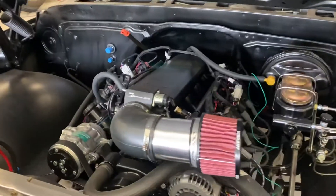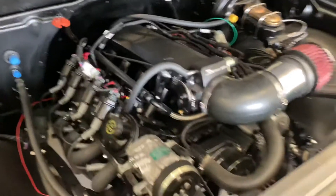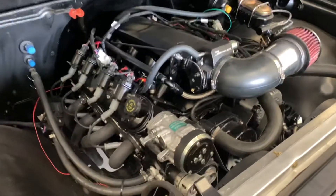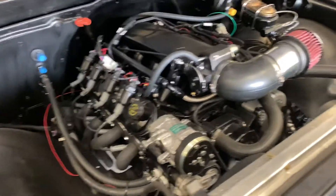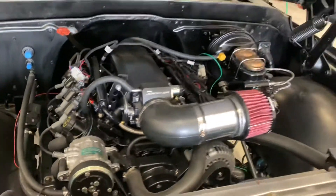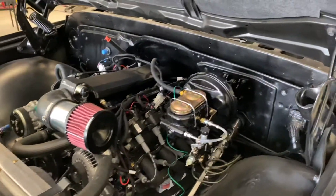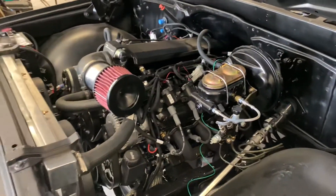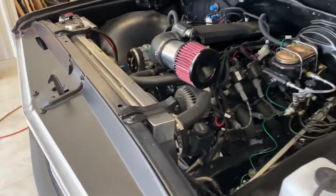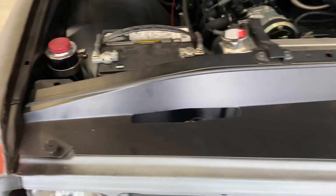LS power, Holley Sniper fuel injection, vintage air conditioning and heat. All of the brakes and suspension — basically everything underneath — is from CPP. They even dress it up with these nice panels right here that cover the hole that would typically be in that section.